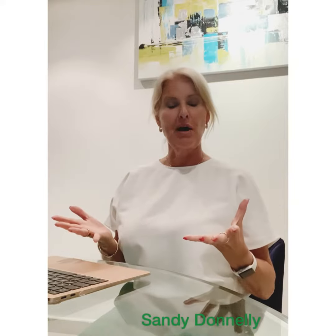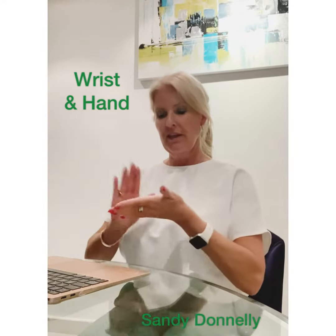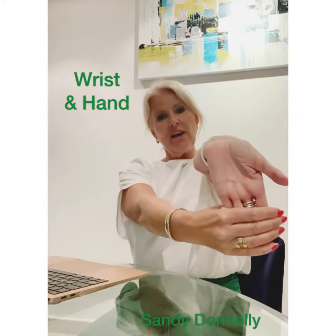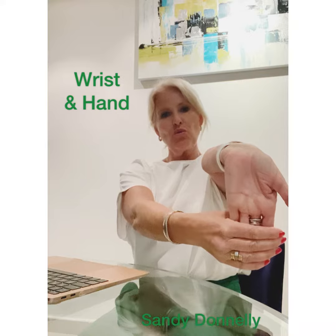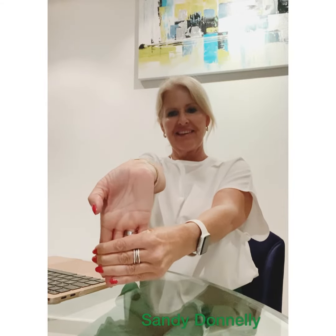A lot of people suffer from carpal tunnel from tapping away at their computers for long periods. So just take your hand in front of you. With the opposite hand, gently hold onto the fingers and pull them towards you gently — it runs up the arms, relieving that stress from the wrists and the hands. And then just the other side. Just give them a little shake out.